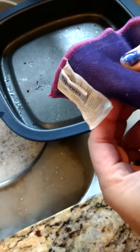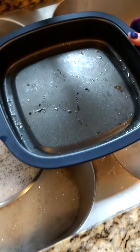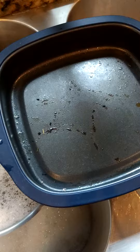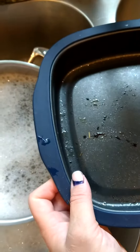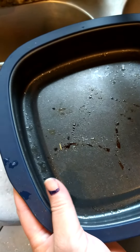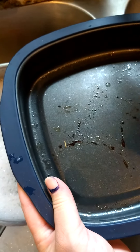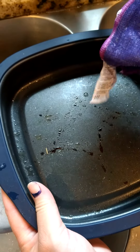Before you scrub with the rough side, make sure it's wet so you don't scratch it. I want to show you how easy it is to get these spots off. I made chicken with my Micro Pro Grill, which has a special coating to prevent sticking, and these are little burn marks from the marinade I used. All I have to do is take the rough side.